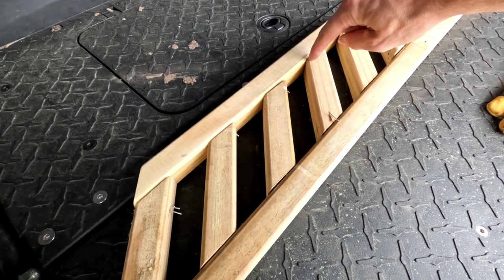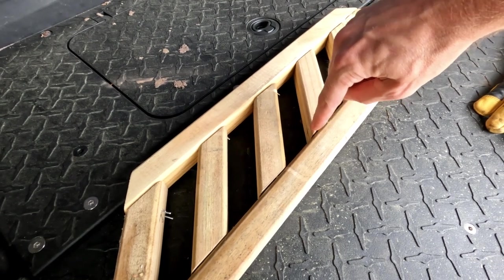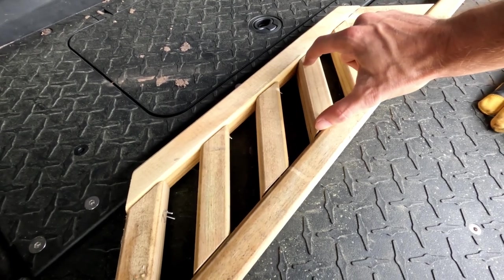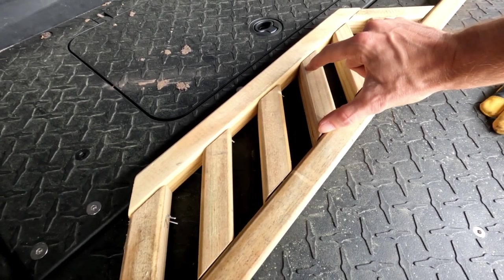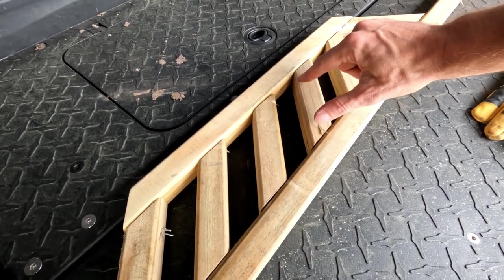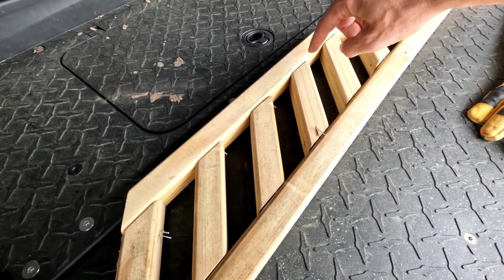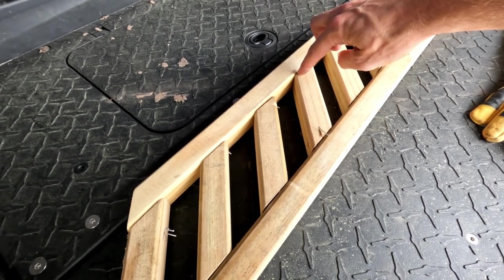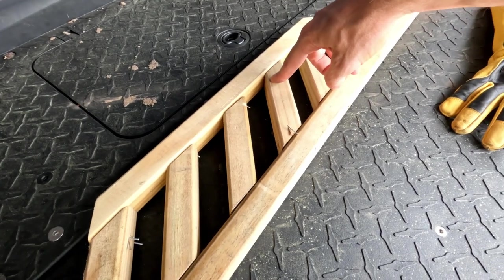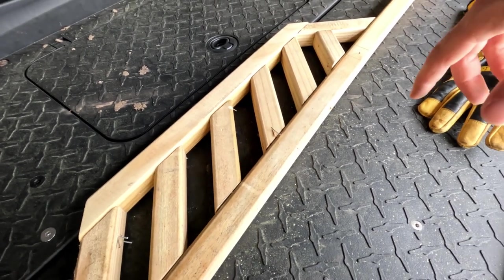I'm trying to decide exactly how long I want this to be. I think what I may do is measure from the inside of this angle here to the outside of this angle — just measure from here to here. I think I'm just going to take off about a half an inch to snug it up. If my a squared plus b squared equals c squared Pythagorean theorem thing is correct, for every inch you take off at a 45 it should take off a half inch. So if I take off just a little bit, let's just do a couple and see how it turns out.